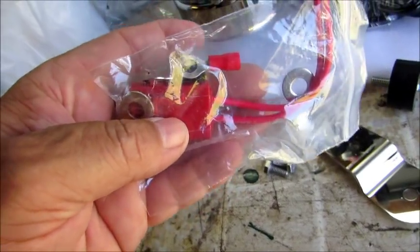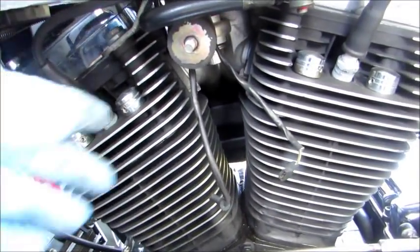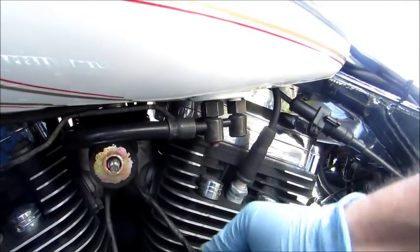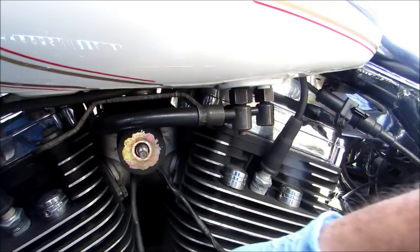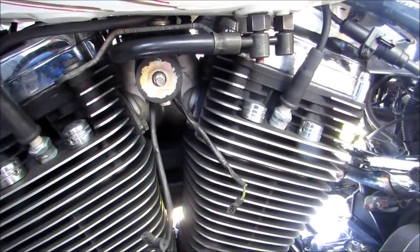Do not use the two washers and do not use the red connection because I don't need it. What I did was I took the horn off the bike — just put this one bolt, disconnect the two wires. You've got a yellow and a black: yellow goes to the front, black goes to the back.